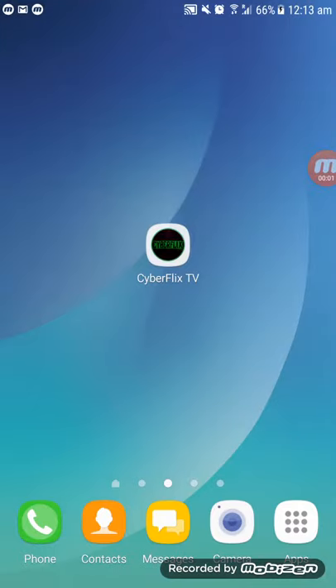I want to share with you Cyberflix TV, my new application for all Android devices. You can download and install it — the download link is in the description under my video.